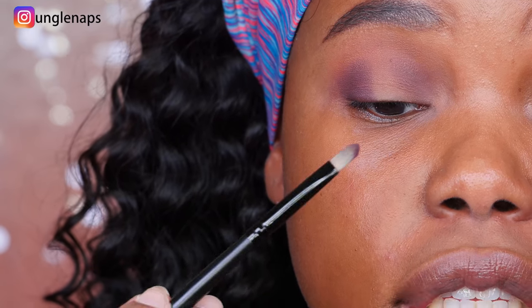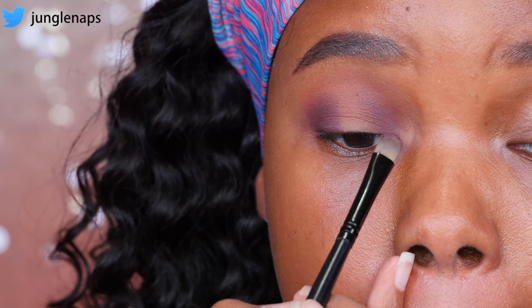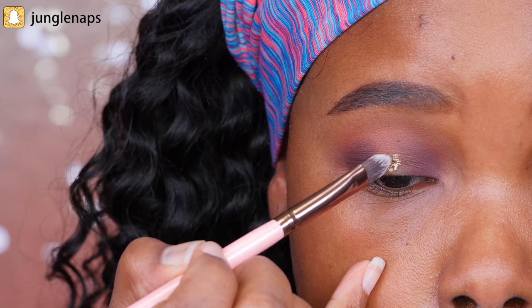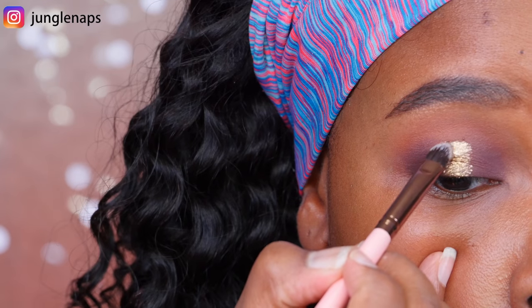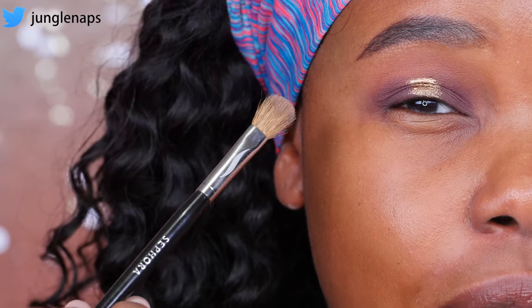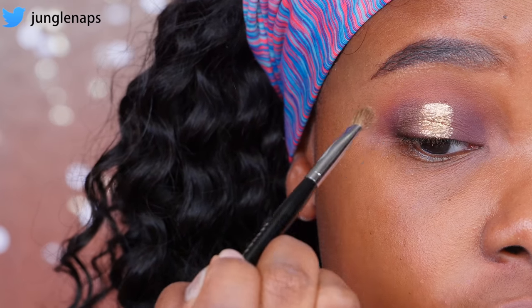Making sure to bring the purple to the inner corner area as well. Notice how I've left the middle area vacant — we're going to add a pop of gold color there. So now I'm adding Spark from Butter London, which is really like a wet eyeshadow custard material, and that's going to look so pretty in the center of the eye. I'm also adding just a little bit of gold — the color Seductive from the Balm palette — to really help blend out the edges.